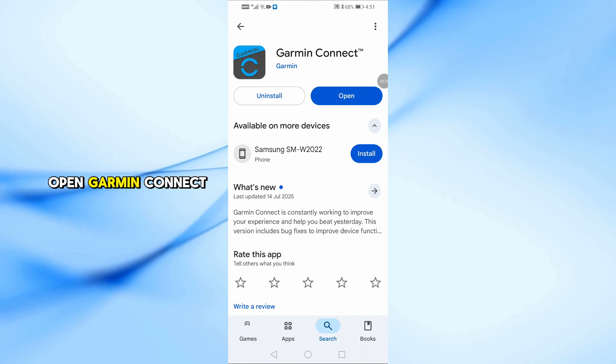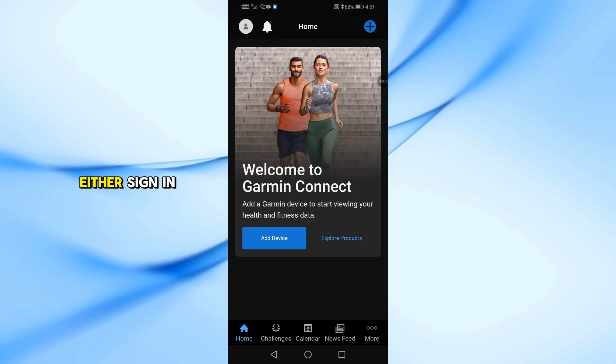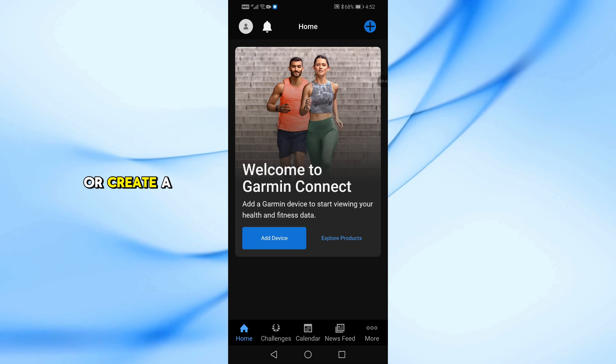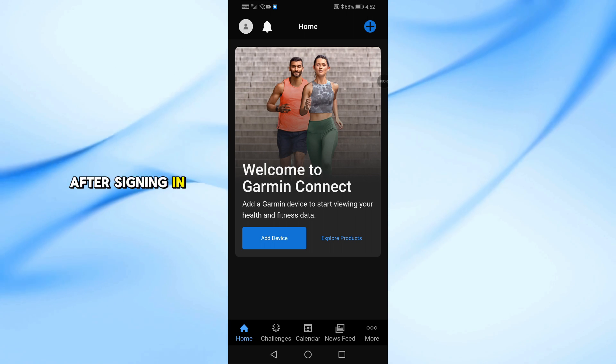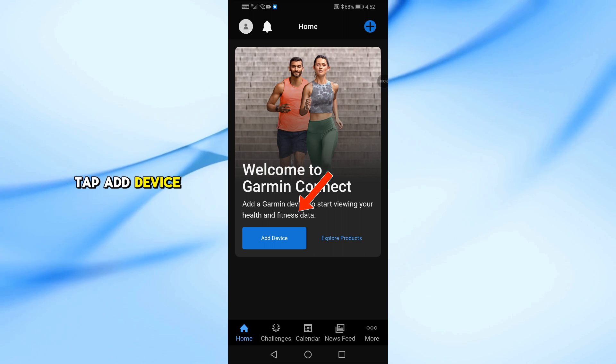Once the app is installed, open Garmin Connect. Now either sign in with your Garmin account or create a new one if you're using Garmin for the first time. After signing in, from the home screen, tap Add Device.